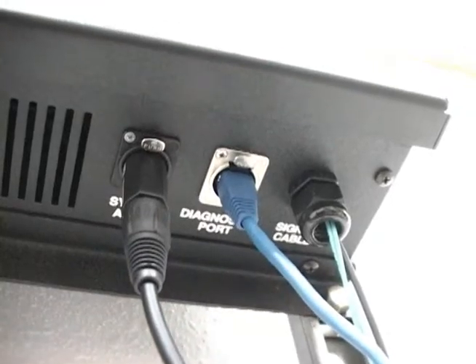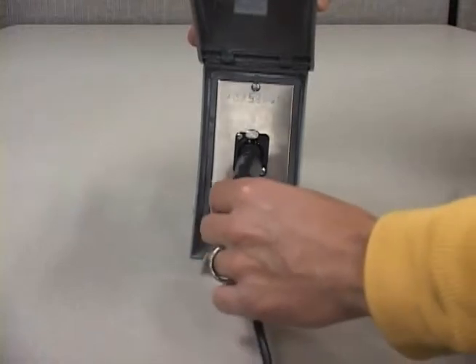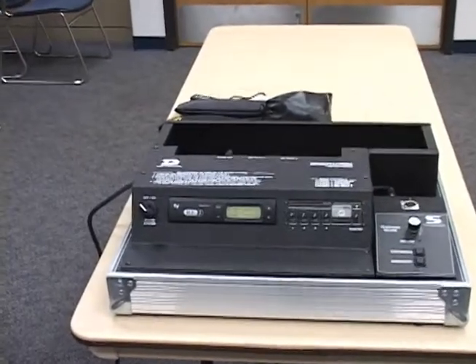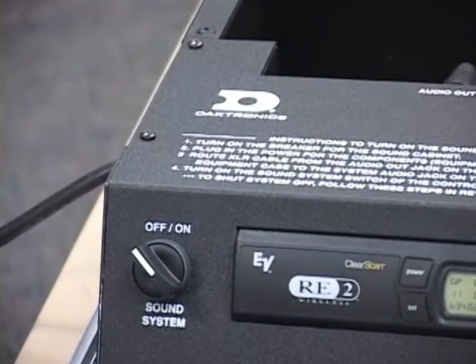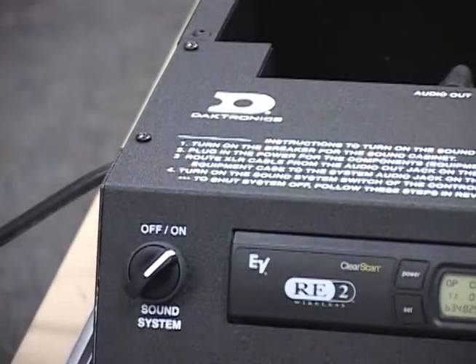If your system doesn't have the fiber conversion box, this cable will typically connect to a three-pin female XLR junction box. The final step is to turn the sound system switch to the on position. The sound system switch allows you to toggle the audio signal leaving the announcer's console on and off.